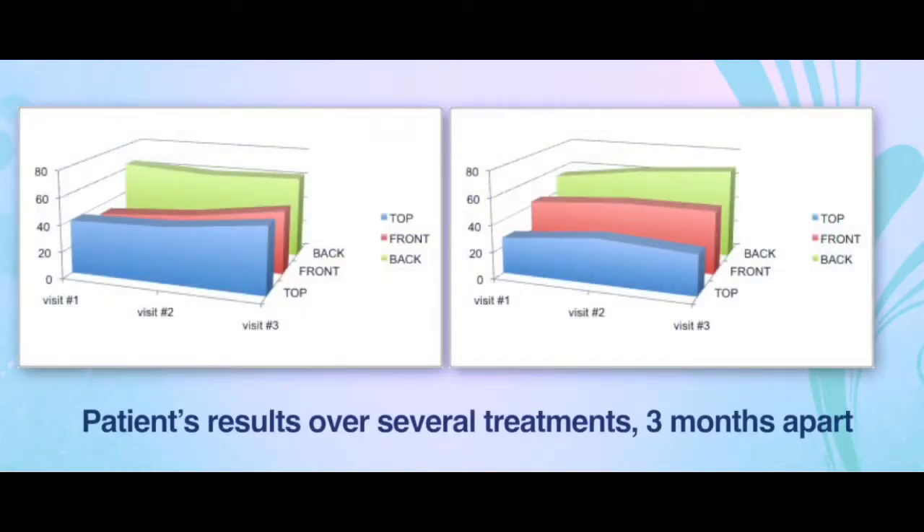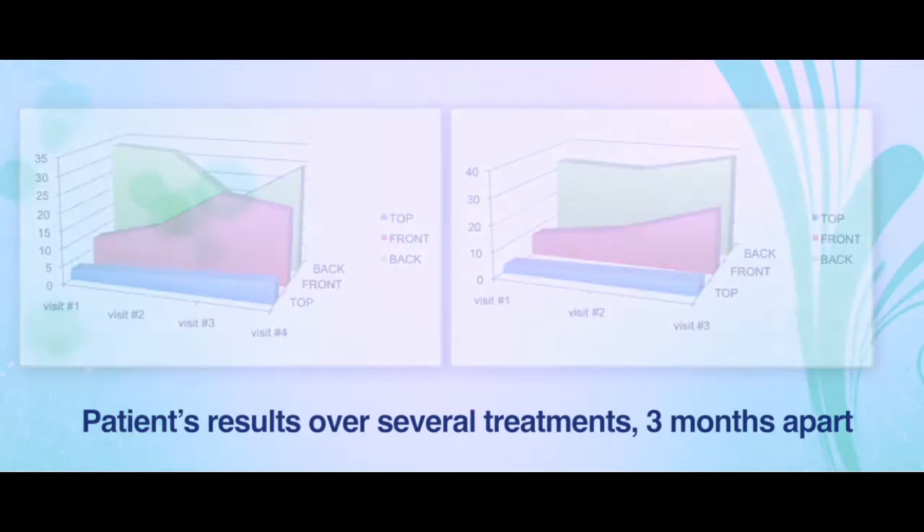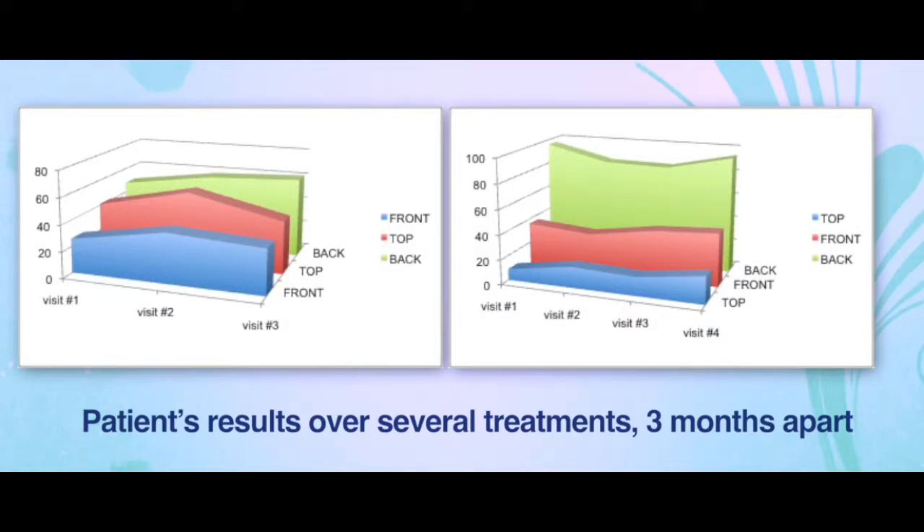Here are the charts of several of our patients' results over several treatments 3 months apart, and you can see how the areas we inject, namely the front and the top, seem to have some additional growth, while the areas we do not inject, specifically the back of the head at the donor area, do not change much at all with the treatment.